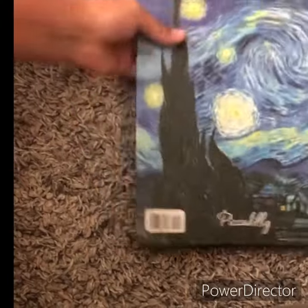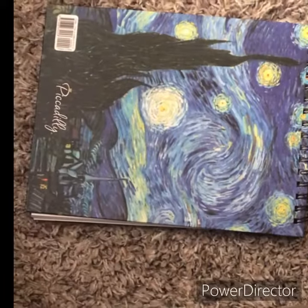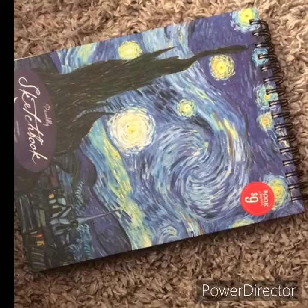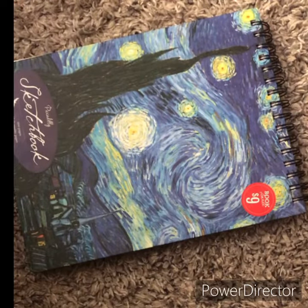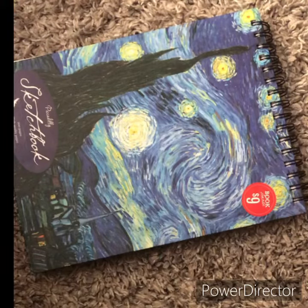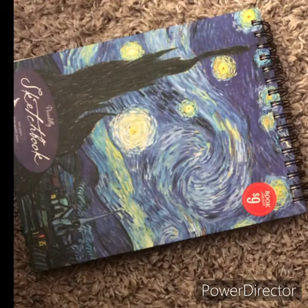Hi you guys, welcome back! Today I'm gonna be drawing again because I haven't done that in a long time with these drawing videos. This drawing video I'm gonna be drawing a Poland dragon. If you haven't seen them, you can look them up, but honestly you're gonna only see the statue. I have a printout that I'm gonna reference. So without further ado, let's get started.